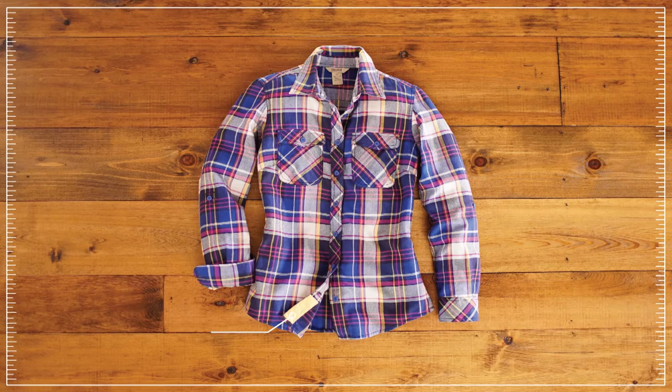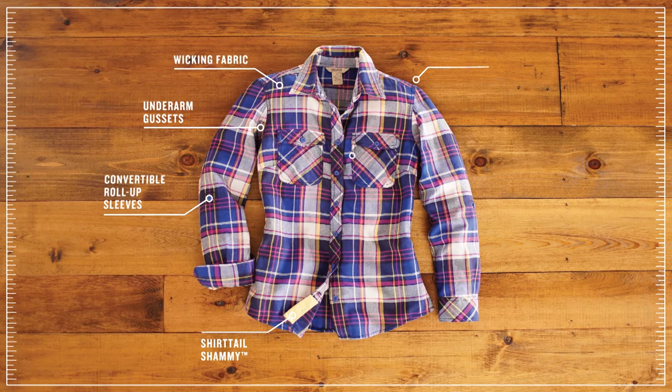This is our lightest weight flannel. It has a really nice soft touch but it has incredible wicking properties, so when you're working up a sweat your shirt dries quickly. We took your favorite flannel shirt and we made it even better.